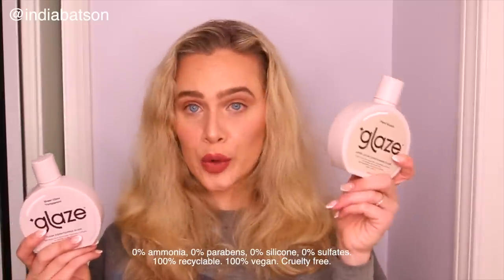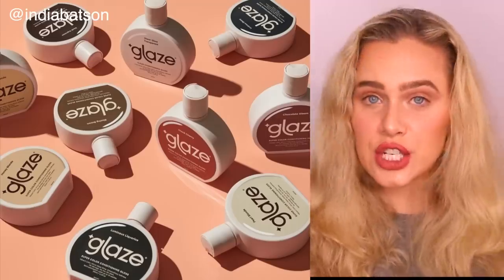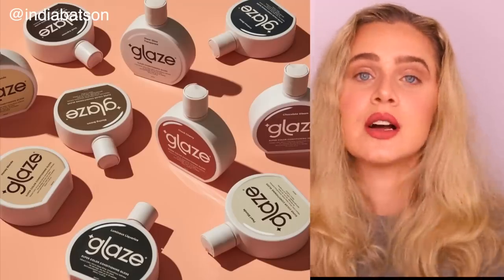Before popping into the shower, this next portion of the video is sponsored by Glaze. I'm so excited to be working with them. Glaze is a new company with vegan and cruelty-free super gloss glazes for your hair. They come in nine different shades — this is the Pearl Blonde — and they also have a Sheer Glow Translucent one, so it's not going to put any semi-permanent color into your hair, only add a super lustrous, shiny glaze. Glaze super glosses are semi-permanent and have no ammonia, no paraben, no sulfates, and no silicones.